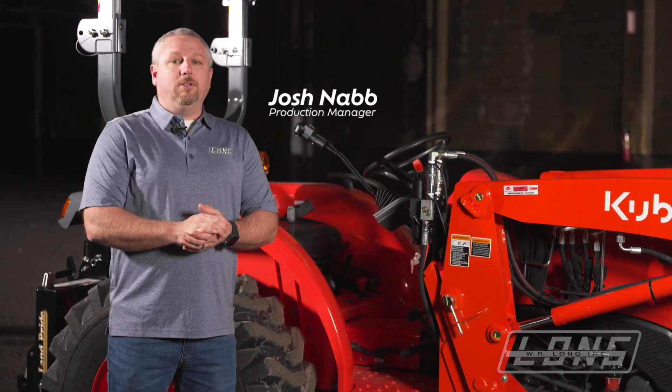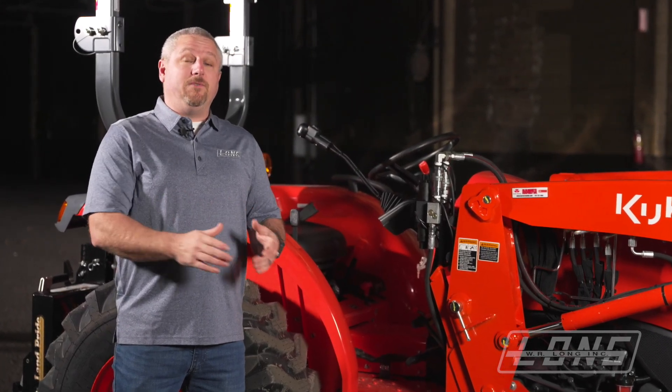Hey everybody, this is Josh from WRLong. Today we're going to be talking about what happens if the P and the T port are plumbed in backwards.